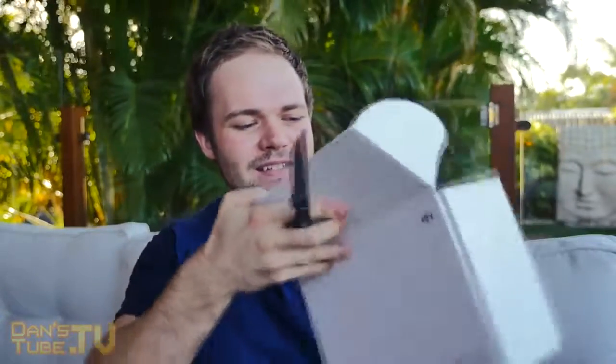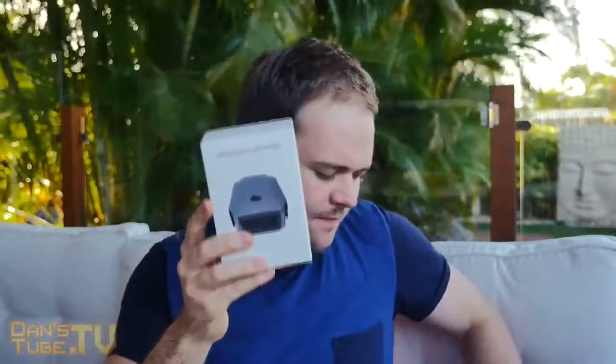Now we have the Fly More combo — I'm excited to see what's included. It slides open and is nicely packed. The first thing is a battery charging hub, so I can charge all of my batteries at the same time — super handy. The next thing is an additional battery for added flight time, which is actually the main reason I got this kit, because it includes two batteries. There's also a car charger, so when I'm out and about driving around I can charge up my drone ready for flight time.